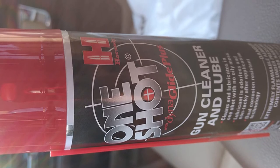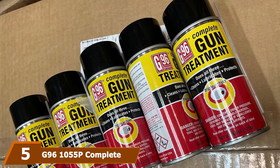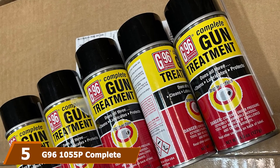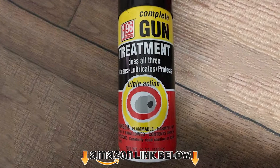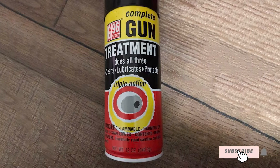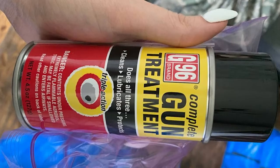The number five position is held by the 96 1055 Complete Triple Action Gun Treatment. This gun cleaner not only has a pleasant smell but also presents a triple action, making it a pretty complete firearm product. You don't need to worry about having to separately lubricate and protect your firearm afterwards.